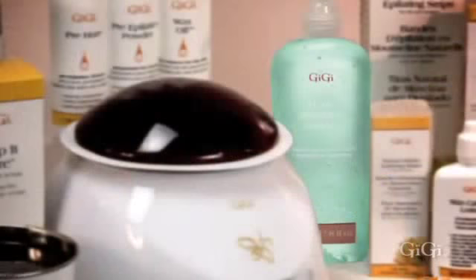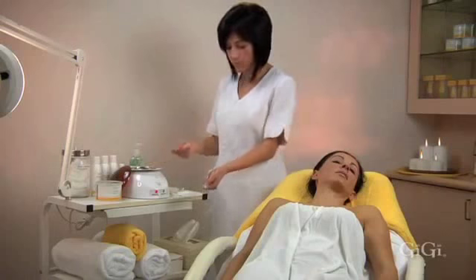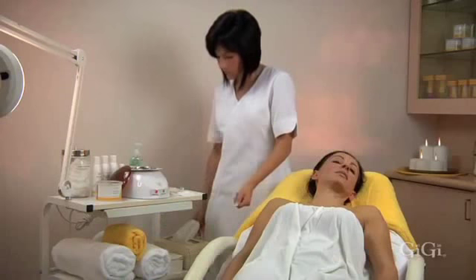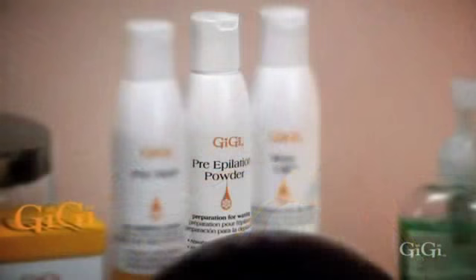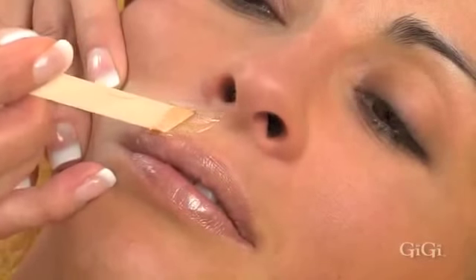Lip waxing is simple and quick. Sanitize your hands with GG hand sanitizer. Check the temperature of wax on the inside of your wrist. Check the direction of hair growth — usually the hair grows outward from the center of the lip to the corner, in a downward direction towards the corner of the mouth. Cleanse with GG pre-wax pre-epilation cleanser and pat thoroughly dry. Dust a thin layer of GG pre-epilation powder. Using a GG small accu-edge applicator, apply a thin line of GG facial honey at a 45 degree angle from the center of the lip across the top of the lip.